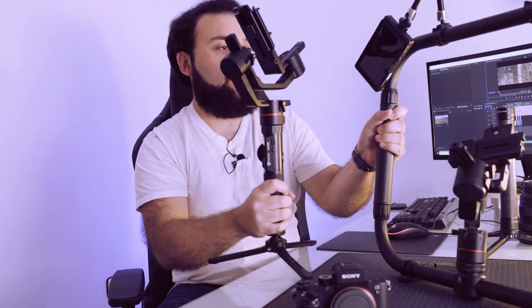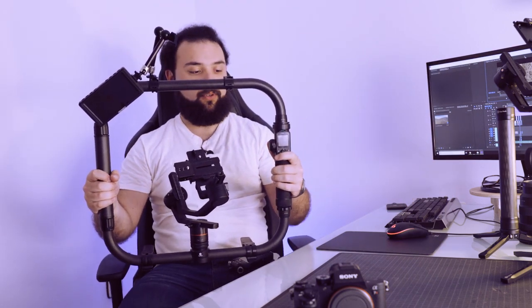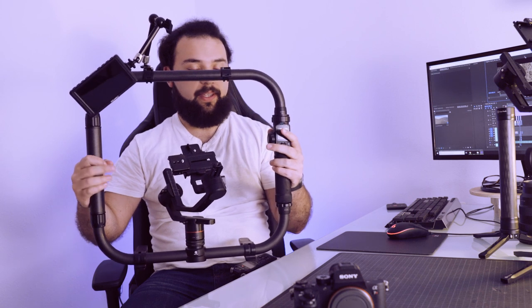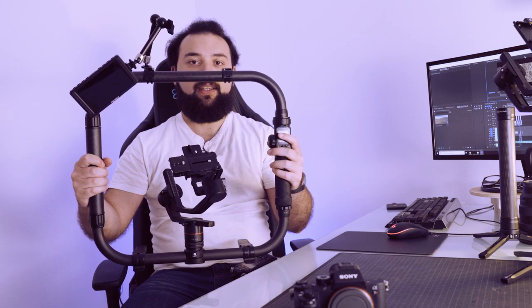Pero hace unos meses Feiyutech lanzó esta configuración que, como pueden ver, es a dos manos. Lo tengo ahora mismo al revés para que lo vean. Aquí tendríamos toda la zona de mandos que quedaría en mi mano derecha y, a su vez, el Gimbal estaría en el centro.